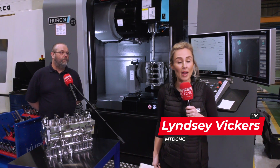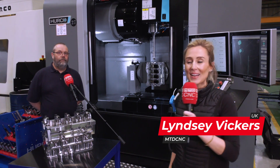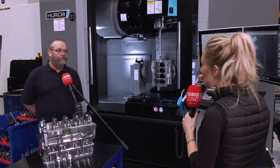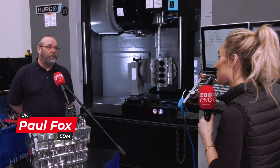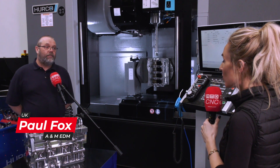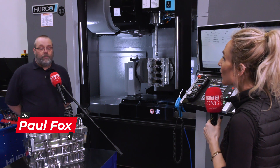We're here at A&M EDM and they have 26 Hurco machines, but they've just bought their 27th. Paul, why have you gone for this particular model? Yeah, it's a full 5-axis VMX42Ui machine. It's got just over a meter in the X, 660 in the Y, and 520 in the Z.